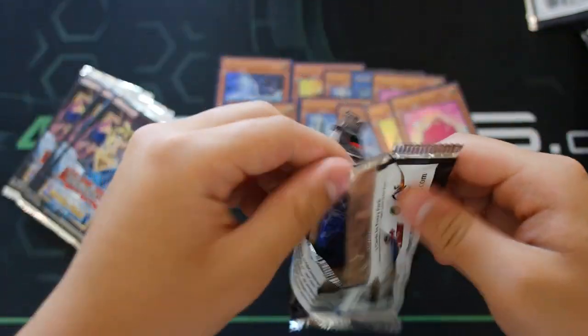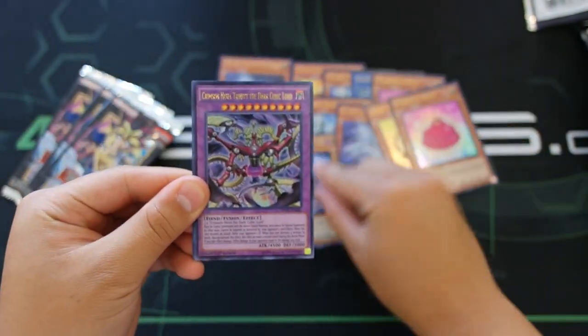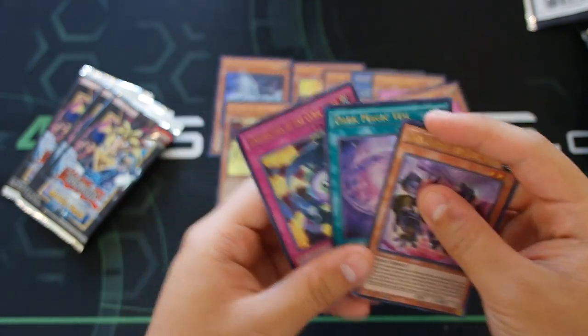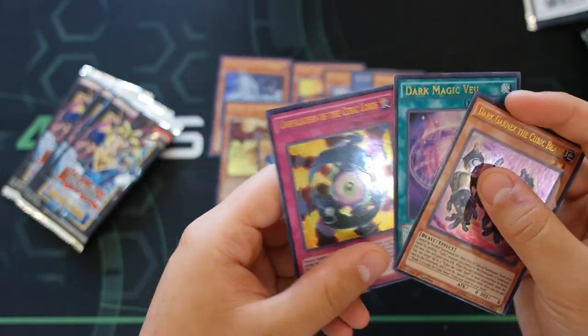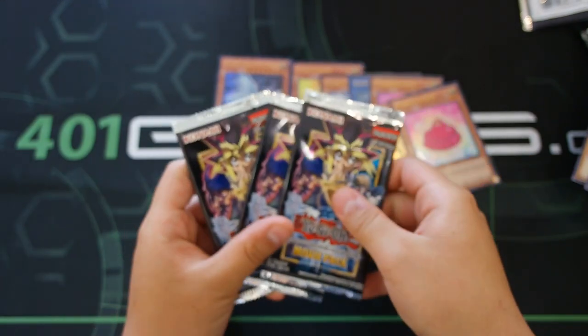Next pack: Dark Magician — another cool reprint — and Crimson Nova Trinity, the Dark Cubic Lord. We only got one of those. Also Dark Magic Veil and Unification of the Cubic Lords. Three more packs — can we pull another Alternative Dragon?